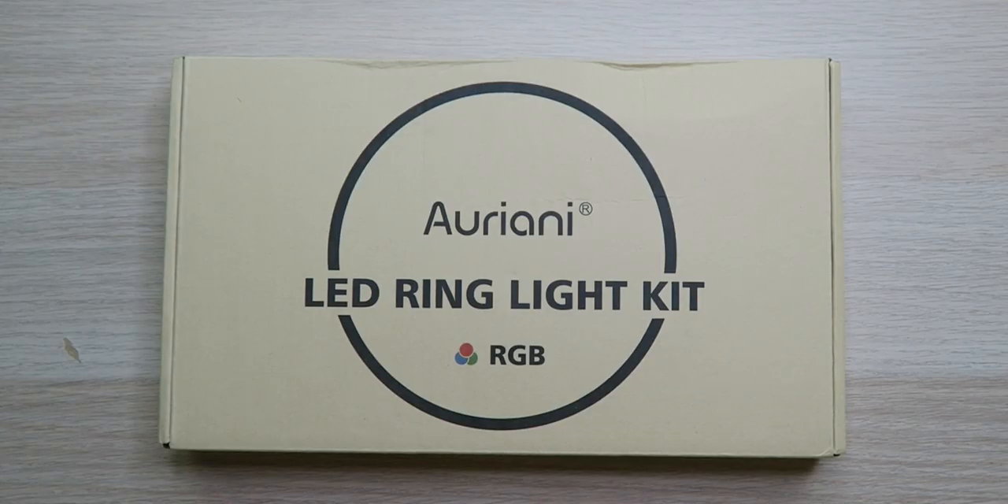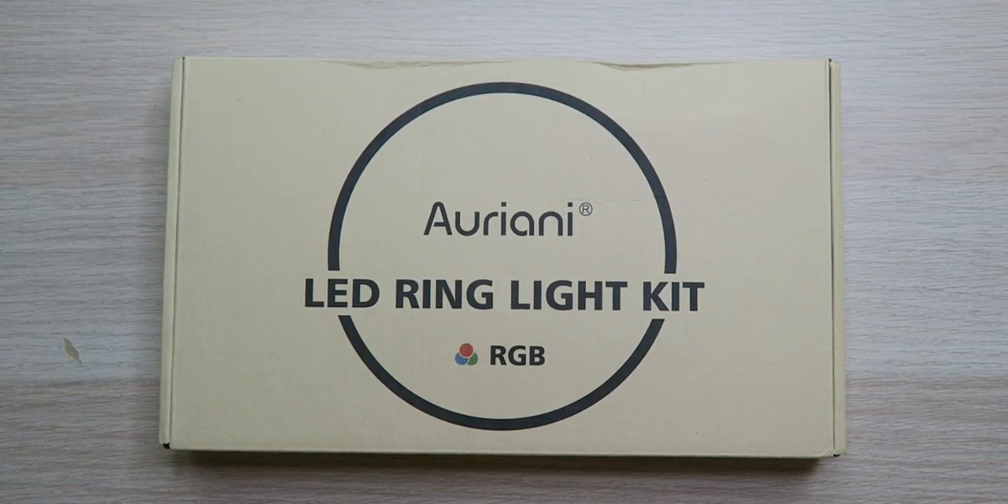What's up everybody? Roderick here with the Ariane LED RGB ring light. This ring light is going to be great for you whether you want to take photos, take videos, do makeup, you name it. Pretty much anything you need a light for, it's probably the way to go.